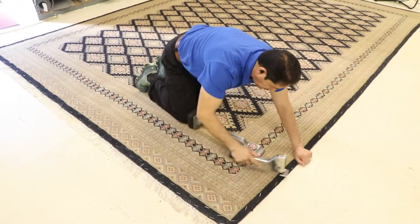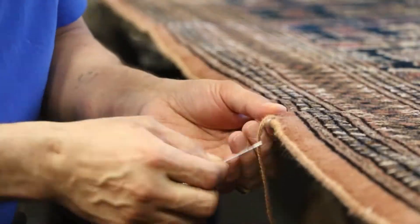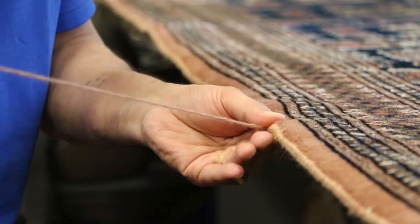Then we specially groom the pile before returning your rug to be placed back on your floor. Our hand repairing department is one of our specialties and will keep the value of the investment strong over the years to come.